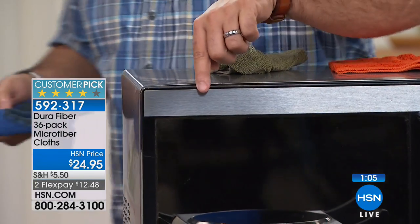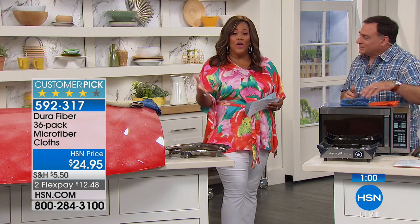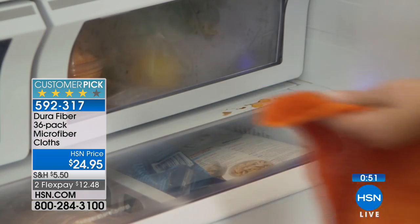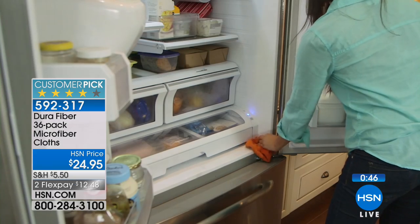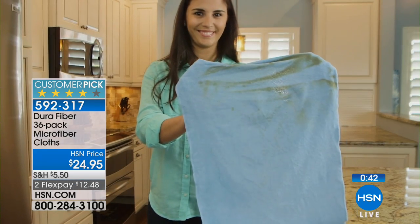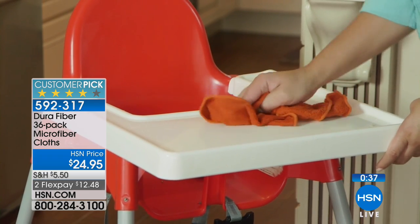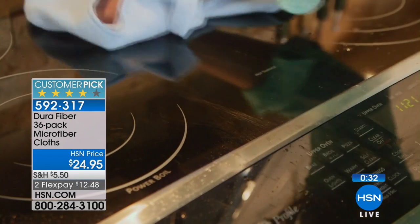The stainless steel didn't scratch, it didn't streak. Folks, you just use water — that's all it is, you don't have to use a chemical. Look at how that stainless steel looks great. Inside the fridge you don't want to use chemicals for sure, because that's where the food is — you can just use water. I love this for granite, marble, quartz, any surfaces like that. Great for anything that the kids are going to be touching and using, because again you don't want to have chemicals. Chemical-free cleaning — we're trying to go environmentally friendly in our homes, and this is the way to go.